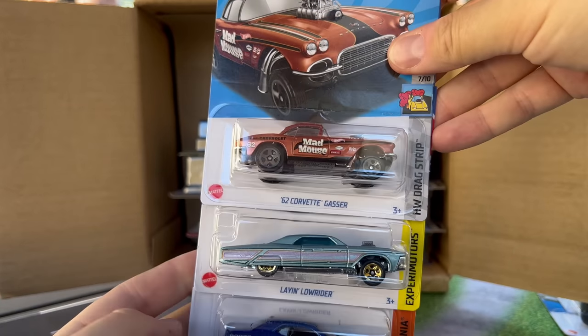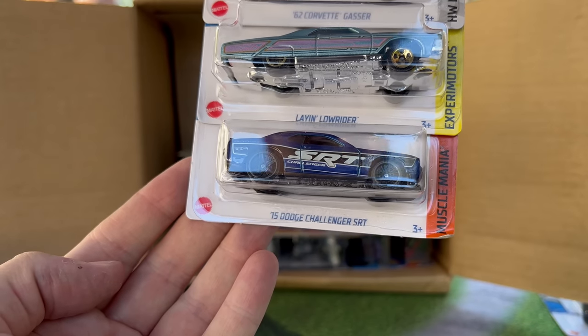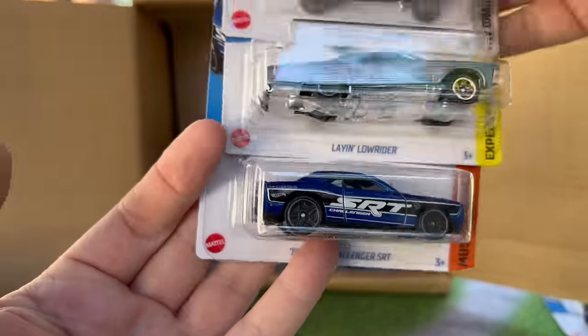62 Corvette Gasser — we saw that in the last case. The Lay and Lowrider — we saw that in the last case too. 15 Dodge Challenger SR2 from Muscle Mania — that we haven't seen. It's a nice deco.